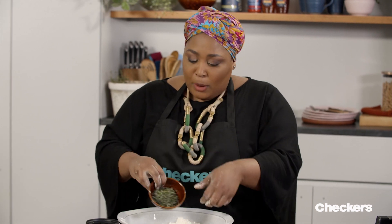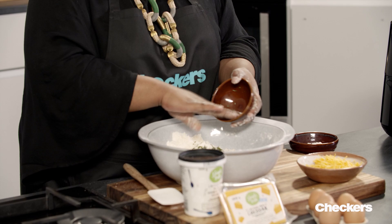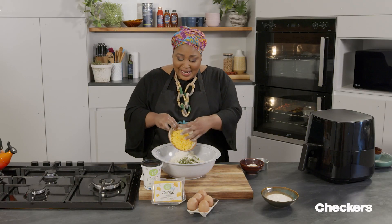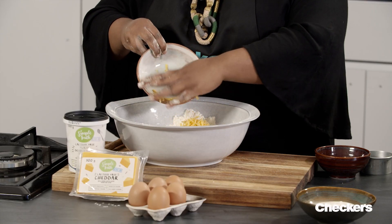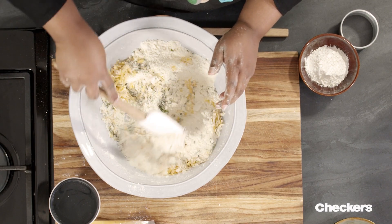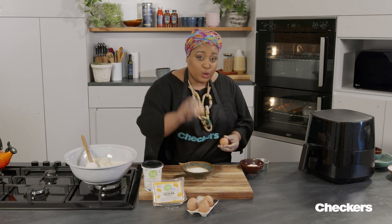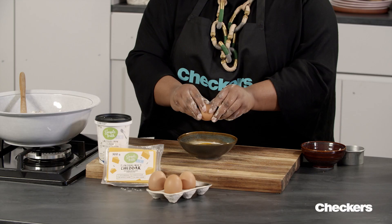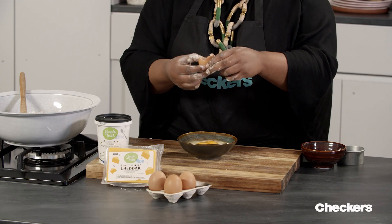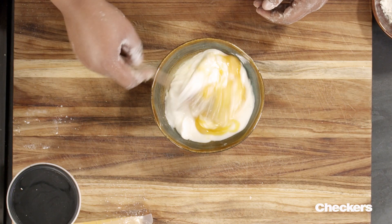We can now go in with our chopped herbs. So here we've got a mixture of rosemary, thyme, and oregano. In with our grated lactose-free cheddar cheese. Give that one mix. Set this aside for a second — let's mix together the wet ingredients. Our lactose-free yogurt, and into that we're cracking two large Simple Truth free-range eggs. Then just with a fork, whisk these two together.